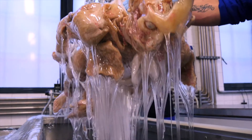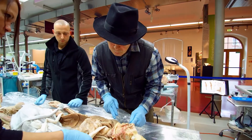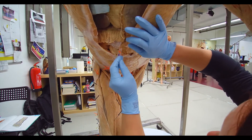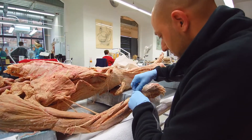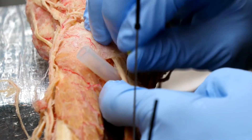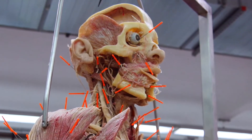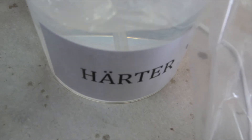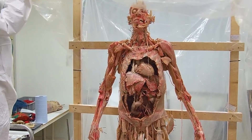The specimen is removed from its silicone bath and allowed to drip dry. In this state, it's still flexible and adaptable. After impregnation comes the positioning. The body is now placed in the desired pose. Its anatomical structures are also positioned with the help of needles, wires, staples and other aids. Depending upon the specimen, the process of positioning can take anything from a few weeks to several months. In the final step, the specimen is hardened with a special gas. An airtight chamber is built around the plastinate, into which the gas is inserted. This hardening, or curing, completes the plastination process. The plastinate is now permanently protected from decay.